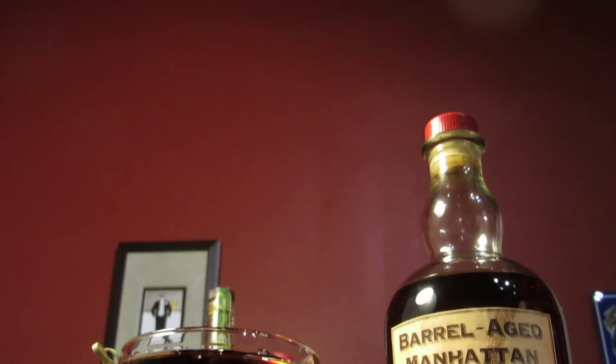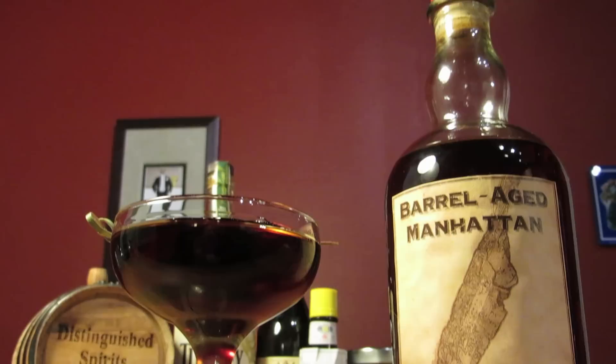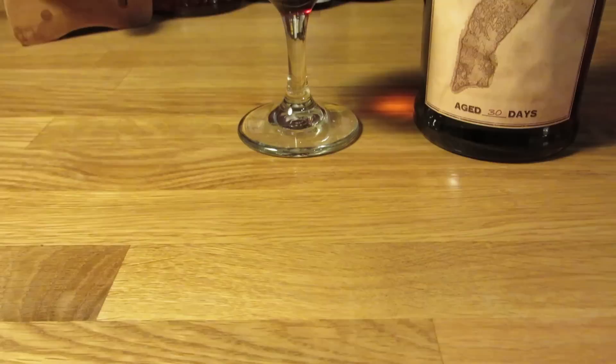As with a lot of classic drinks, the origin of the Manhattan isn't very clear. It seems to have originated from — you guessed it — Manhattan, around the 1880s, and several people and places laid claim to its creation. About the only thing that is certain is that it helped pave the way for the more popular dry martini, and both drinks helped popularize the use of vermouth as a cocktail ingredient.